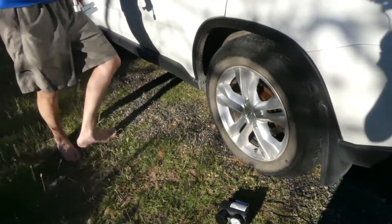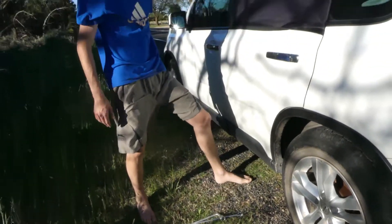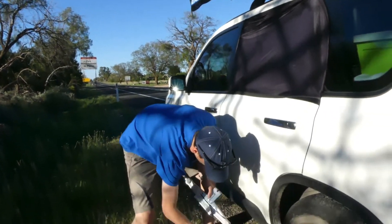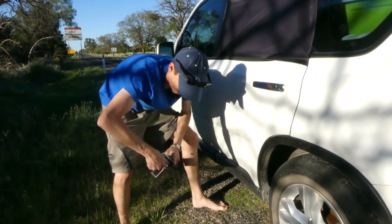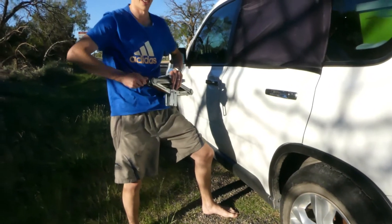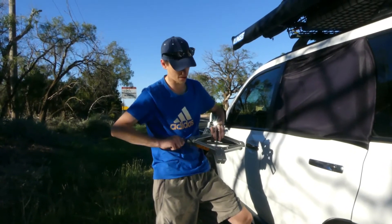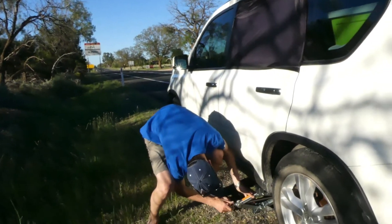So I noticed about 10 to 15 Ks ago the car was handling a little bit funny. I quickly pulled over and discovered the tyre was flat. It's only the back one, which is good because it originally felt like a bit more than just the back one.